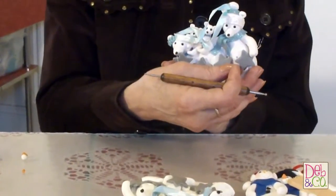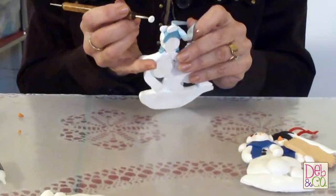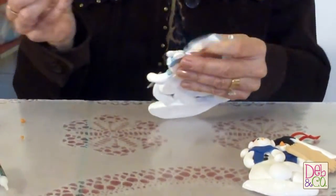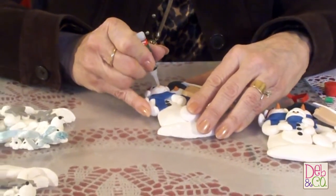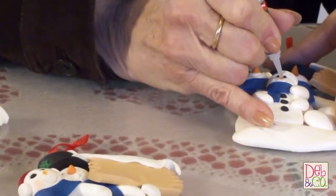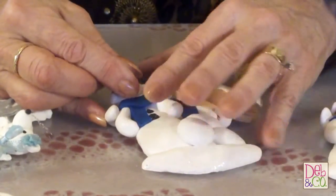And then stick it on. You can see that it looks brand new. So I'll do the other one here. And for the noses, we also have to use some super glue. Just a little dab is all you need.